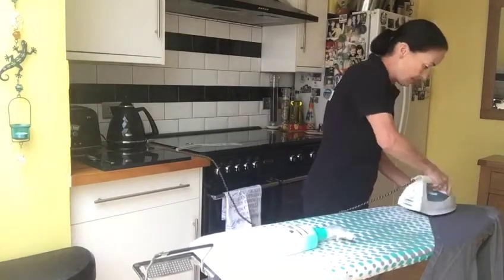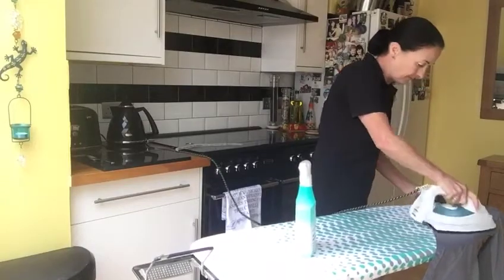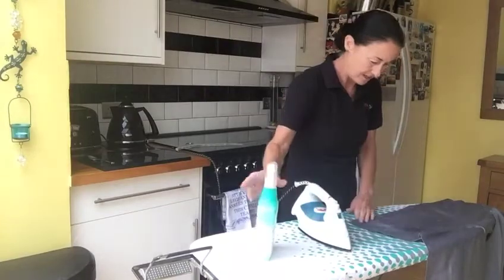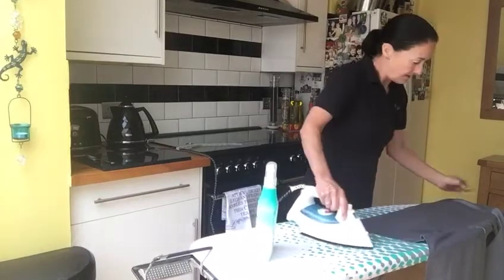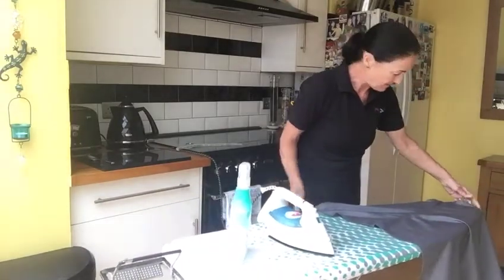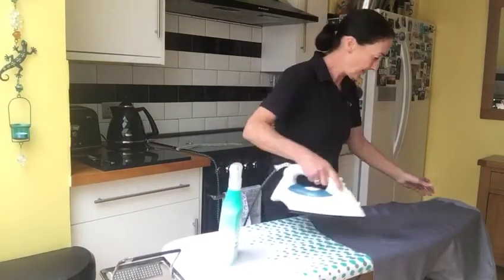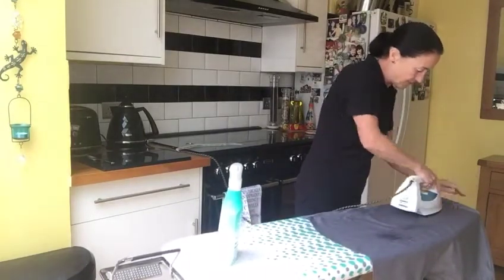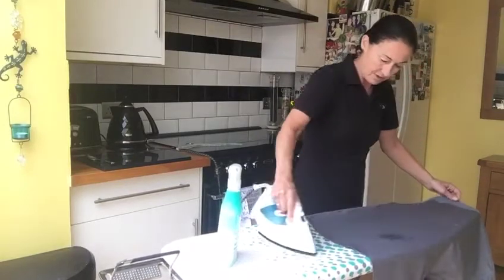Then I put the shirt over the end of the board, move it in so you can do the rest. Move it around and up a bit. Now we're on to the back — make sure you've got no crease up there where you've done the shoulders at the seam.